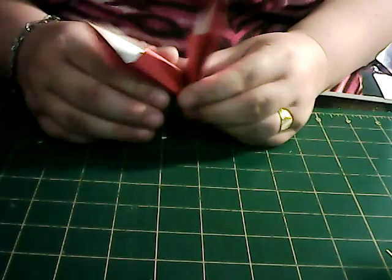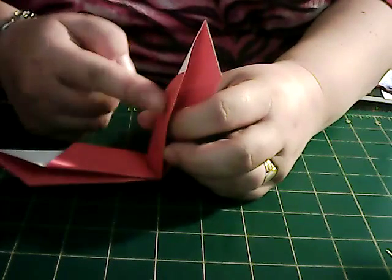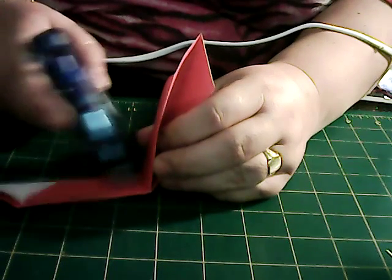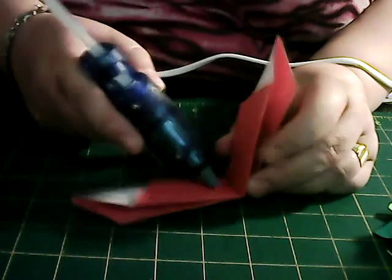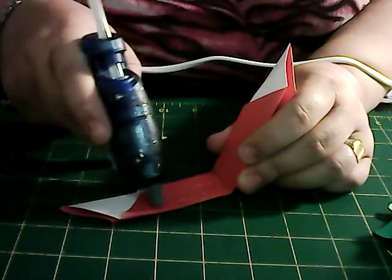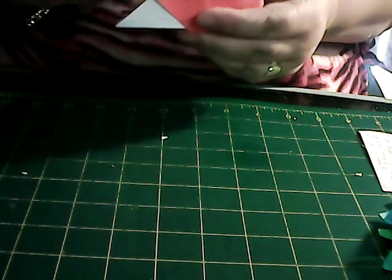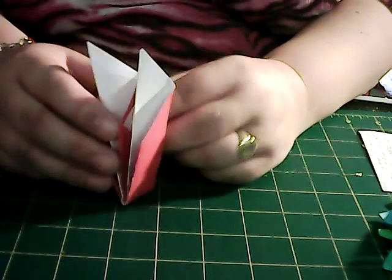So you end up with something like this. Now if you open it up a little bit, this side and this side want to be glued together. I'm just going to put a little bit of glue along there, like so, and just close it up. That's the messy bit. So when they're glued together, you'll get something that looks like this.